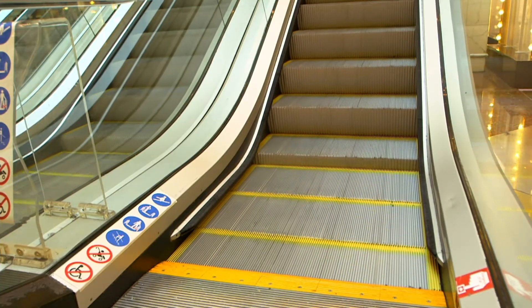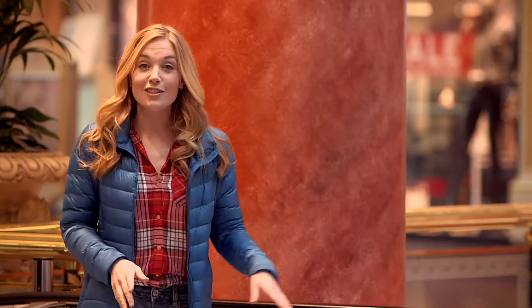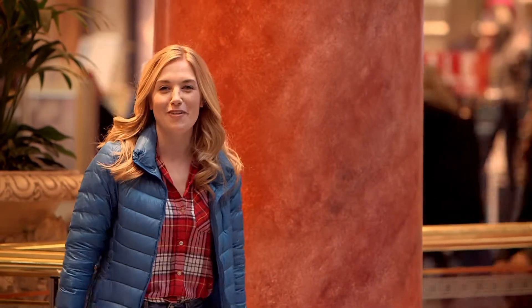Have you ever been on an escalator? I'm going to take this one to get to the floor below. To get on an escalator safely you have to wait for a step to appear, hold on to the handrail, and then quickly step on.